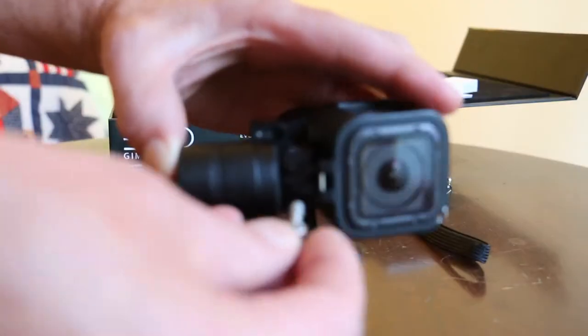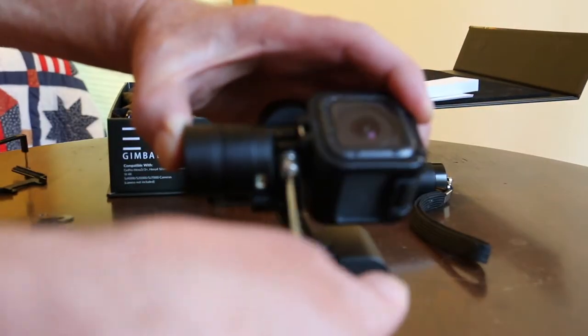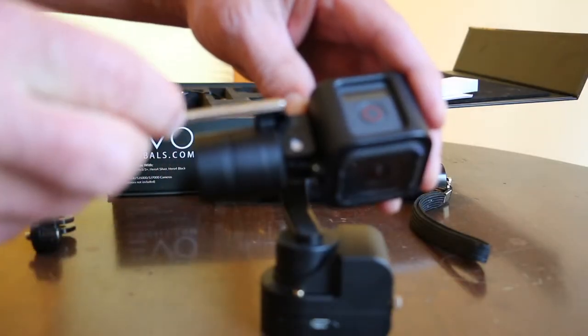It comes with this screw, and you've got to screw this in from the bottom. So you screw that in and just gently tighten it. Now the camera is flush against there.